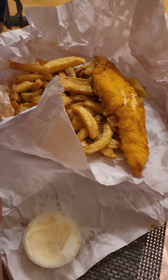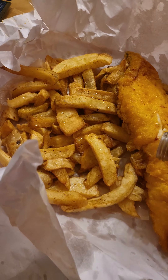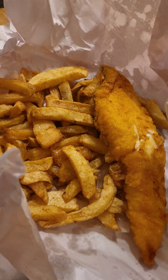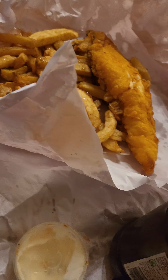You need some malt vinegar — this black one right here — gives a little extra bit of kick, just chuck it on top. And then you need some sea salt, perfect. And then the classic bit of ketchup, just on the side.